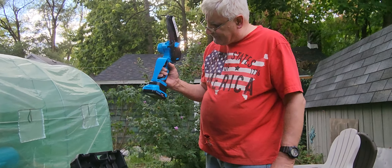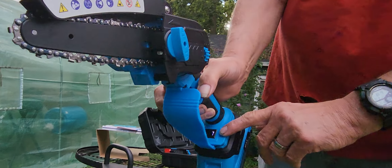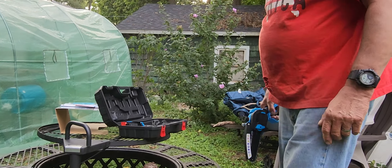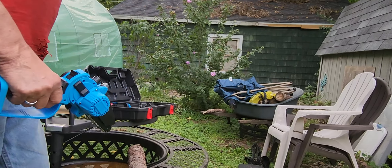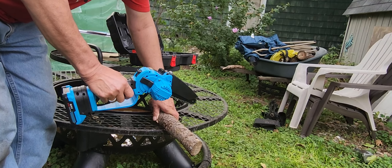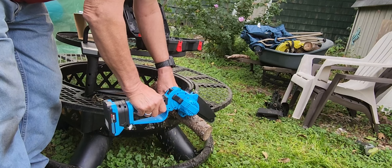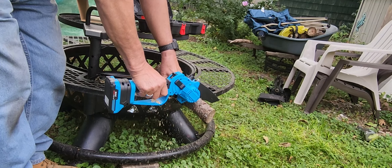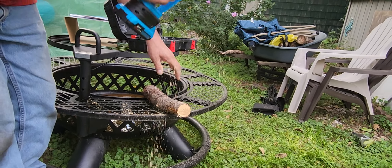One cool feature on this is it shows how much battery percentage you've got — 100%, nice, because I charged it yesterday. And it's portable. So we're going to try going through one of these pieces that we use. It's just that easy.